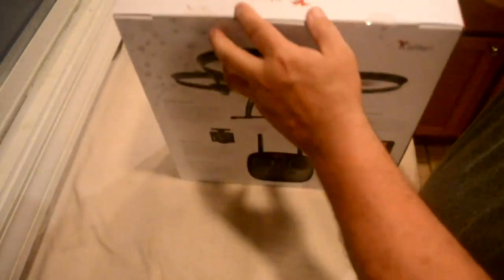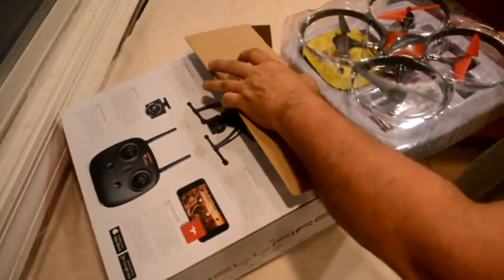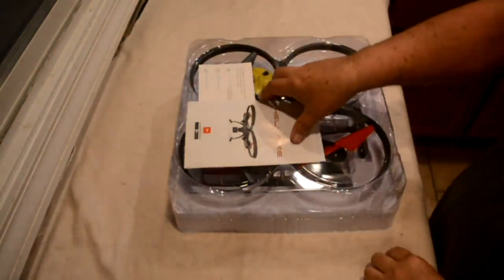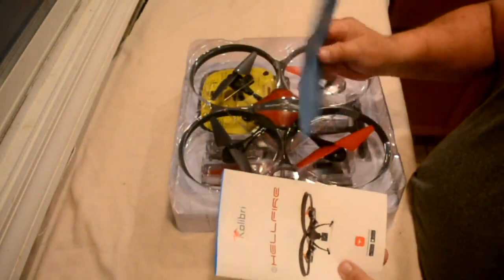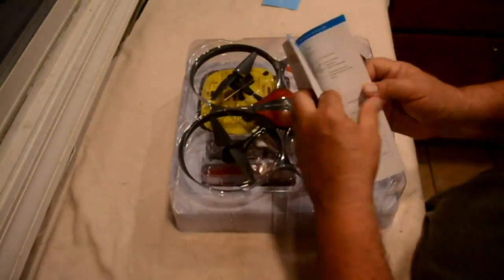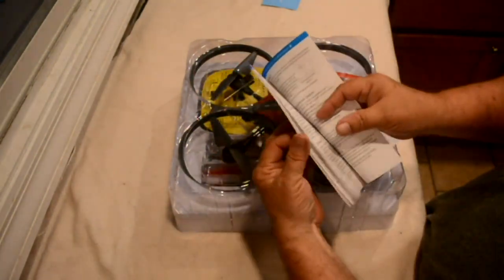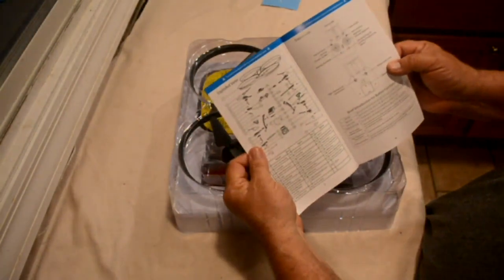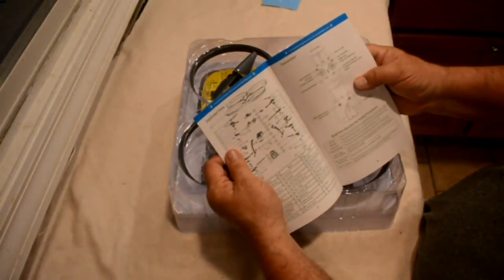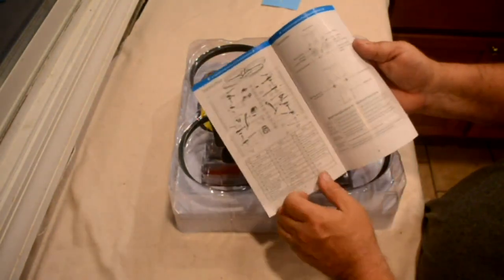We're going to open this up and see what's in the box. There are instructions and a happy/not-happy feedback card. Looks like they're all in English and cover a little of everything — what all the buttons do, the alarms, how to start it, all the different parts. It's kind of weird that the two top buttons on the transmitter are non-functional, but they have the trim button and speed button on the bottom.